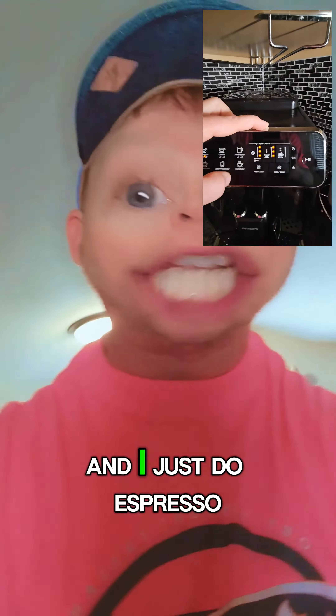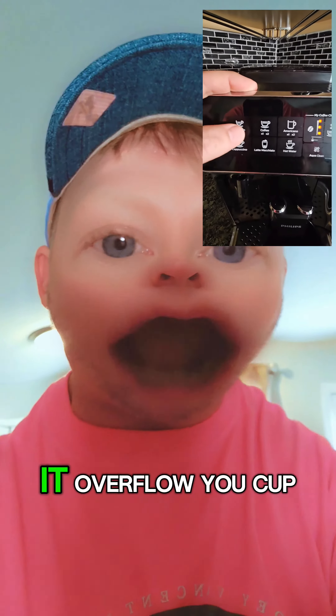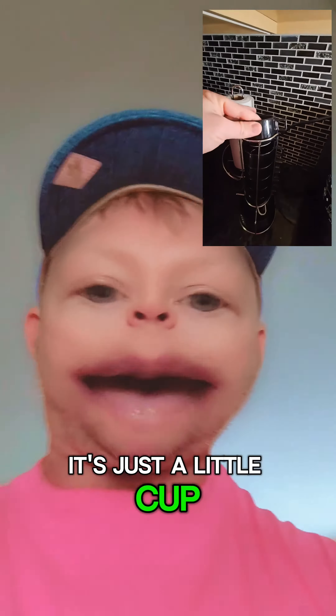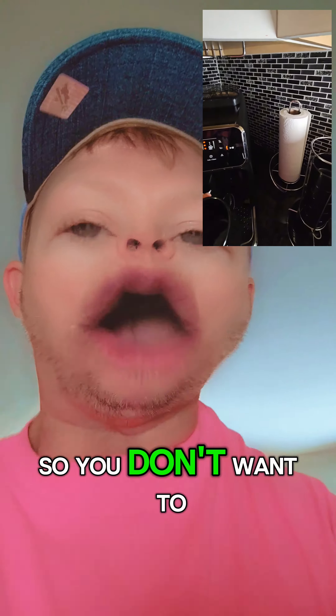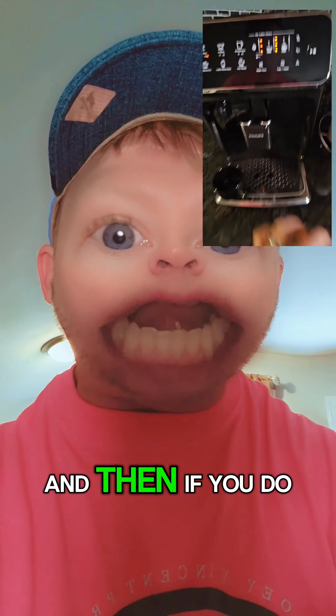I just do espresso times one. If you tap it again it'll make two and it'll overflow your cup — it's just a little cup — so you don't want to overflow your cup. That's how you do that right there.